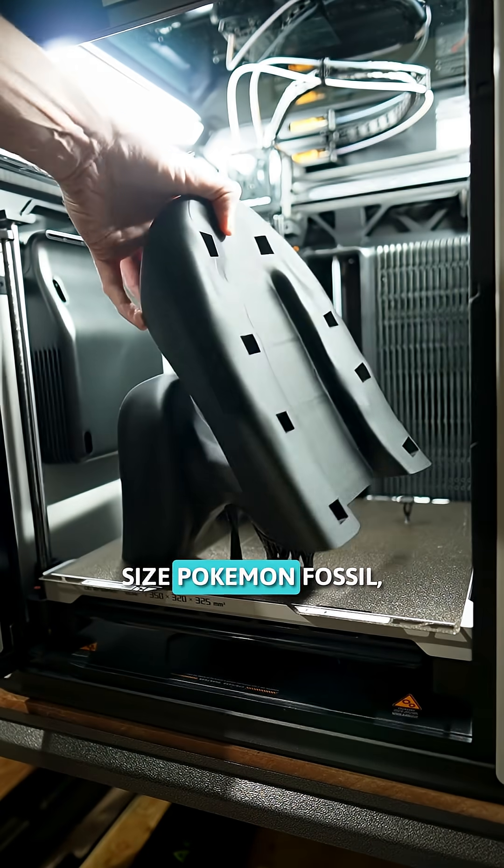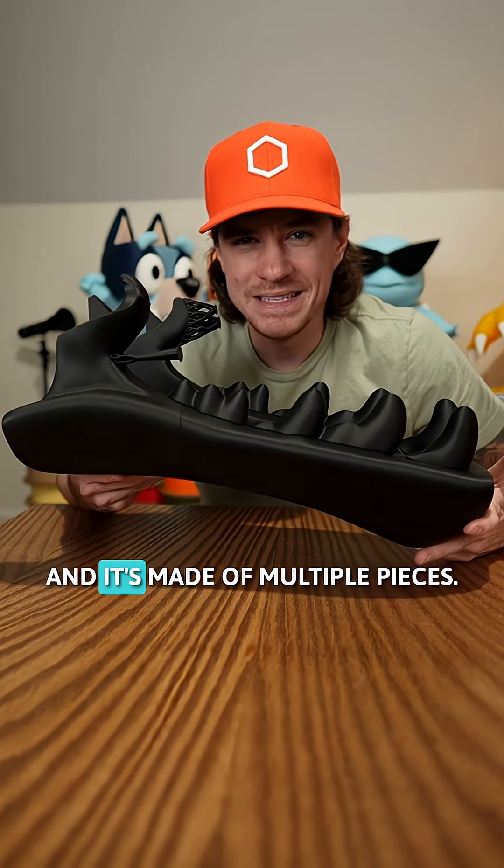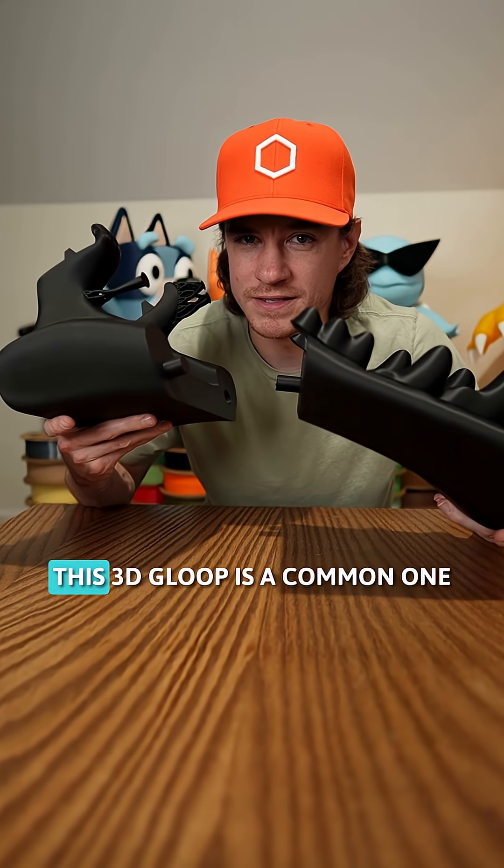I'm 3D printing a life-size Pokémon fossil and so far I have this giant jaw — it's made of multiple pieces. So let's talk about different ways to join this.